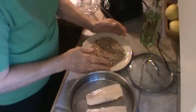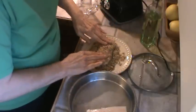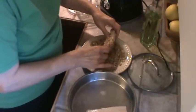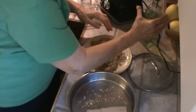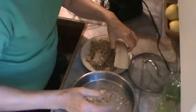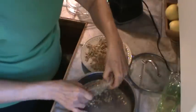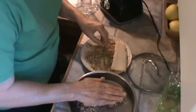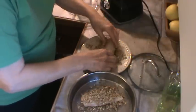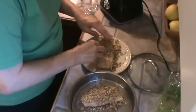Now I'm just going to roll these in the pecans — they're kind of rough ground. I'm going to put a whole bunch on there. We've had this before in restaurants in the south. Let me put some oil in the bottom of this pan first. I'm going to bake these in the oven for 20 to 25 minutes at 400 degrees, and I'm going to check them before I take them out. I want lots and lots of pecans on there.